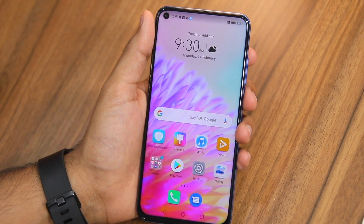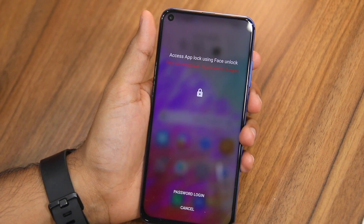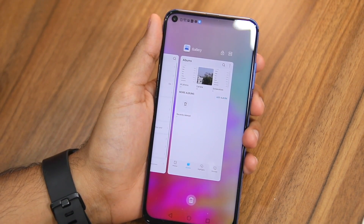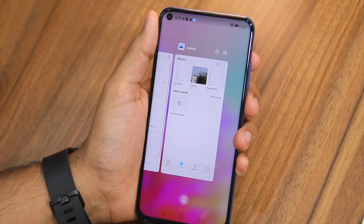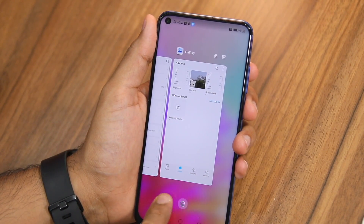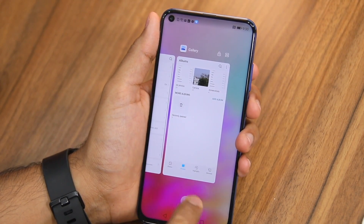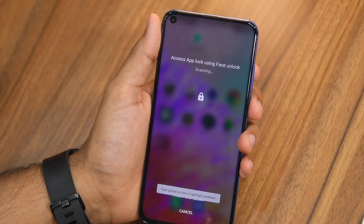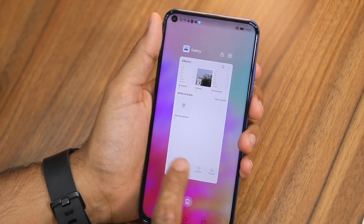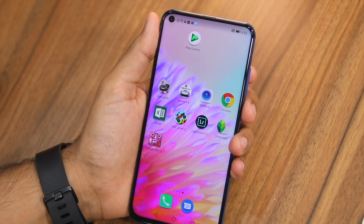The disappointing part is that while applications will automatically be locked once you lock your Honor View 20, one can still see their content from the recent app view. You can see that while Gallery and Chrome are locked, I can still get an idea of their content from the recent app view. This issue only happens once you unlock an app and then lock the device again — if you're launching an application for the first time and don't unlock it, it will not show up in the recent app view at all.